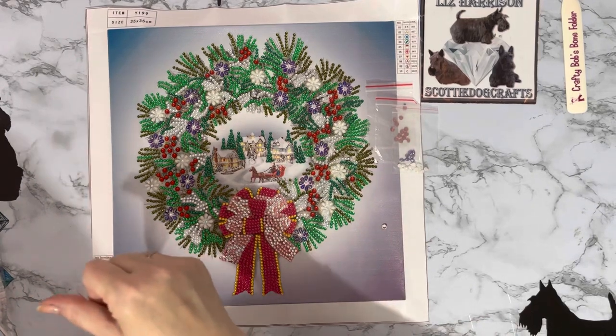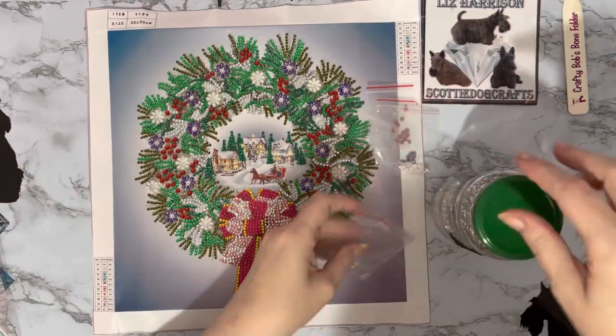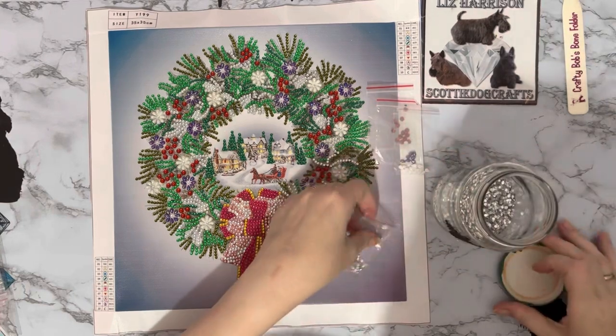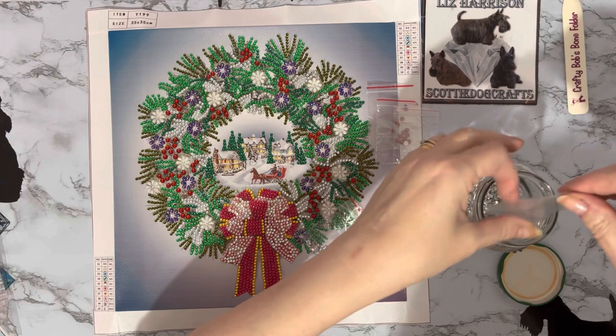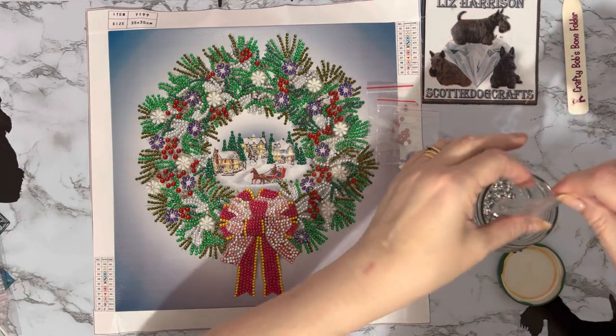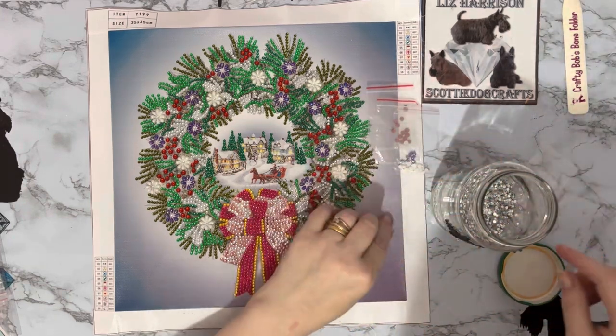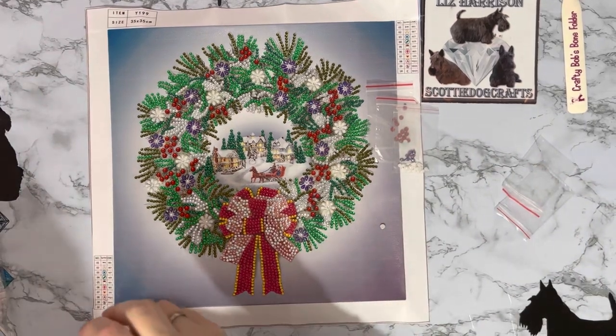It is a little bit late for this Christmas — I've got another ziploc bag there I'm waiting to put in. It is a little bit late to buy anything for Christmas for this year, but you can always get it for next year, and there are quite a few special offers on the Christmas canvases if you go and have a look. You can always put them away, and if you're anything like me you've probably got them put away anyway!